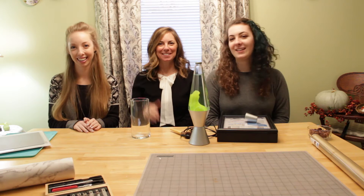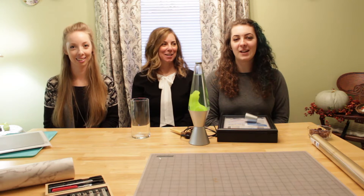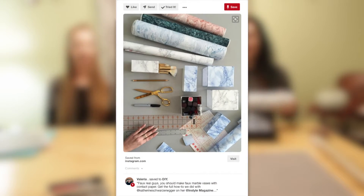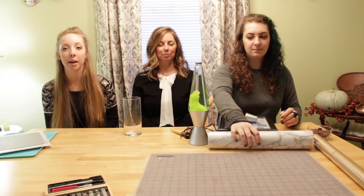Hi everyone and welcome back to the 12 days of Pinterest. Today we have a special guest, our mother. Hi everyone. First there was galaxy print, then there was all black everything, and today there is marble. So we have this marble contact paper from Amazon.